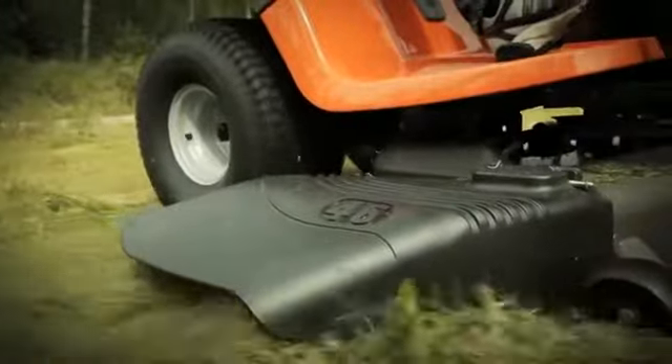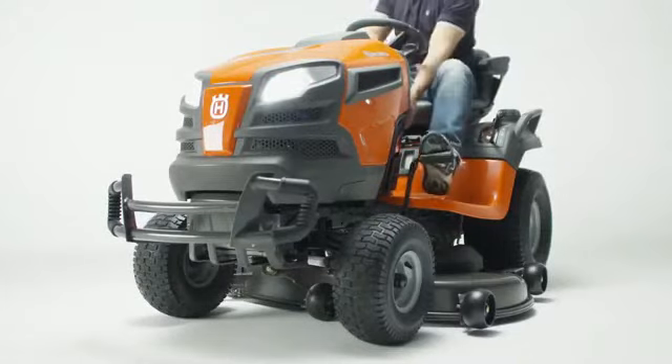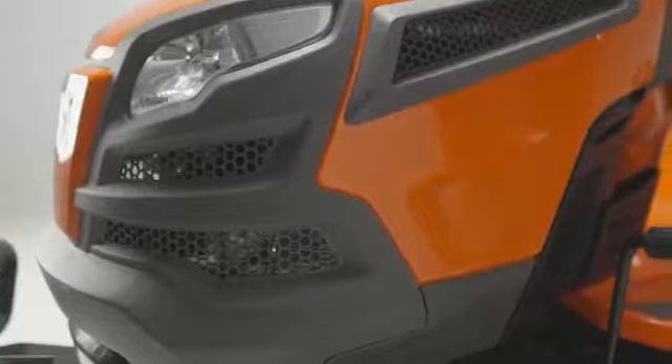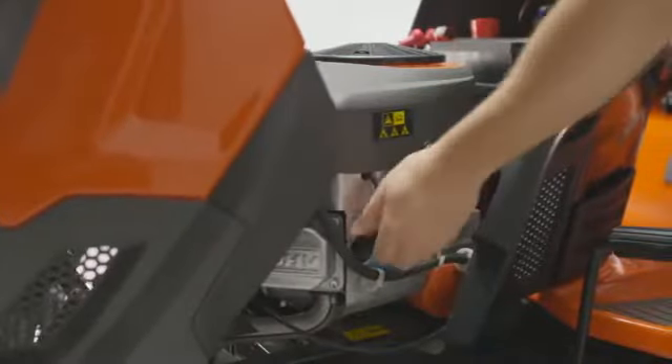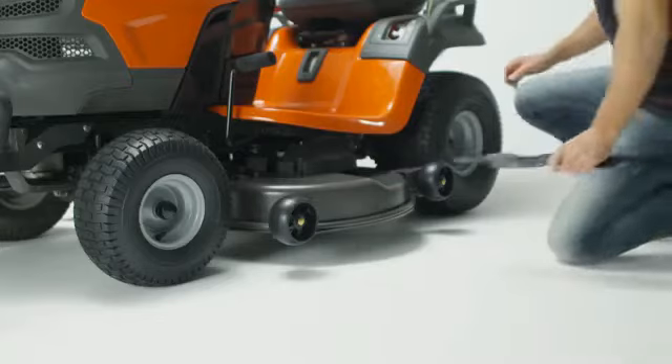With the innovative new rapid-replace system from Husqvarna, removing and replacing the blade has become easier than ever. By the use of a snap attachment, the operation is very simple.